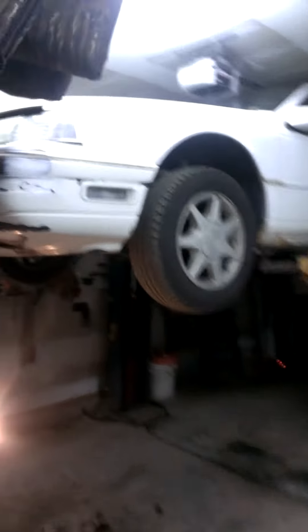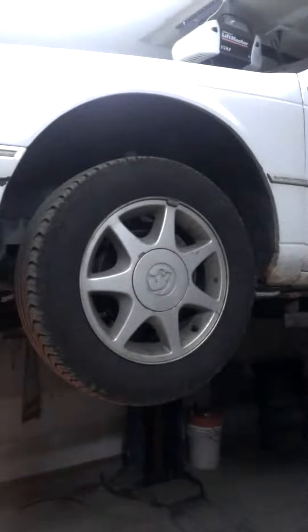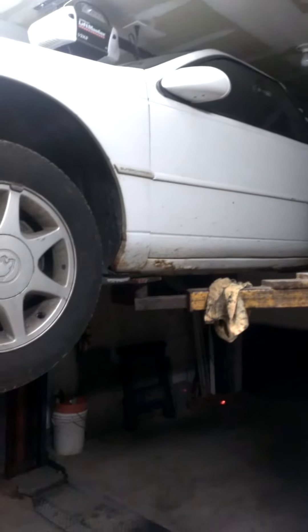This video is for any of you lucky guys or girls out there who have a Mercury Cougar XR7 — 89 or 90, this one's a 90 — and need to do a crank position sensor.